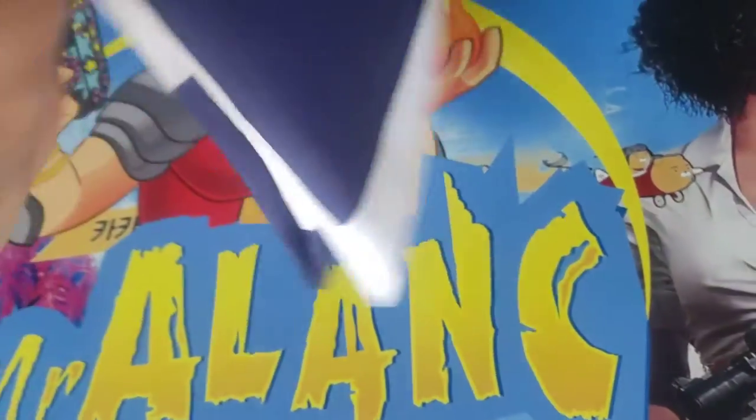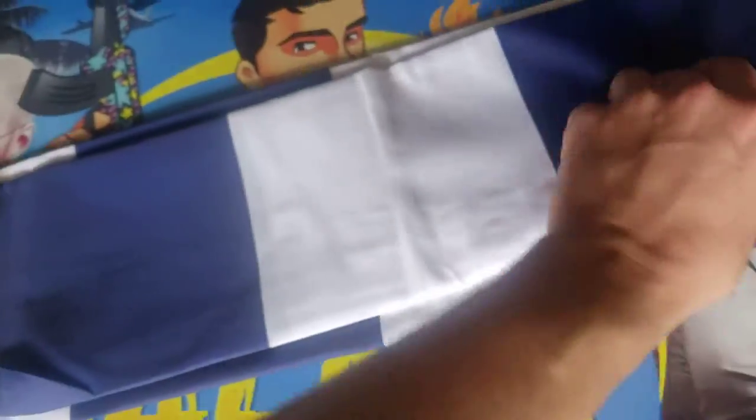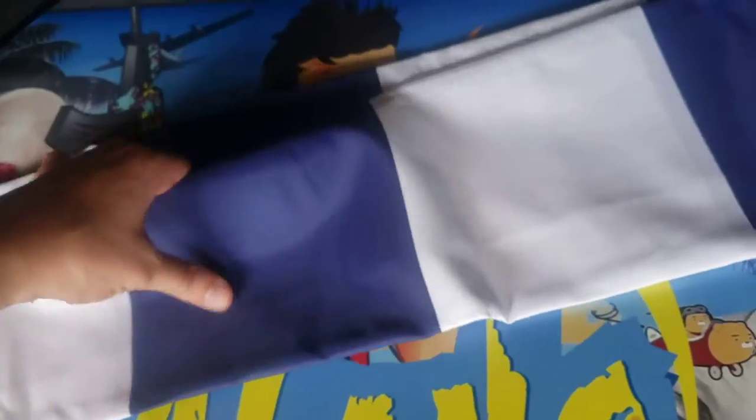Let's pop it open. Alright, there it is. Let's fold it open. We're actually going to hang this up in my shower. I like this. This has a nice clean feel about it with the navy and white colors.